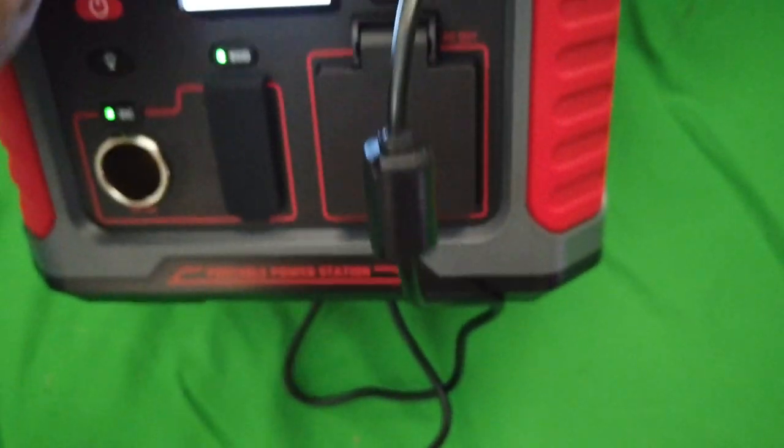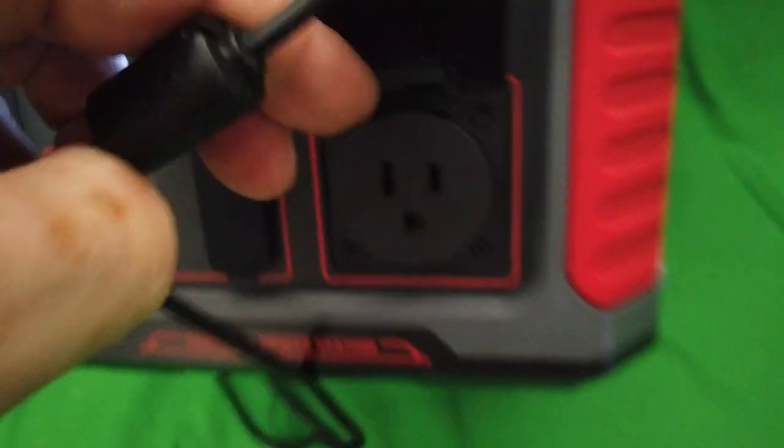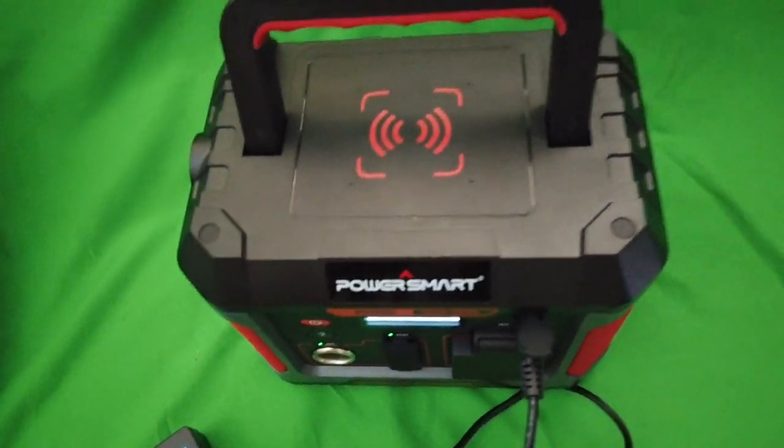And of course up front is your AC socket, so you can plug in anything into your AC here. Power Smart power system.